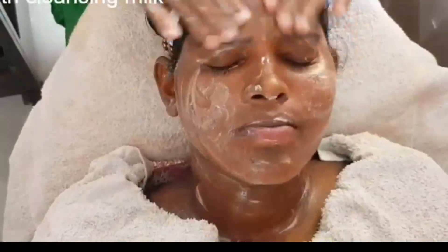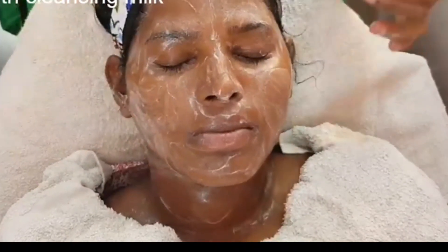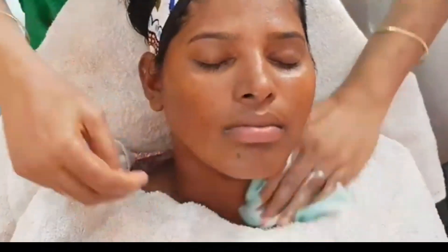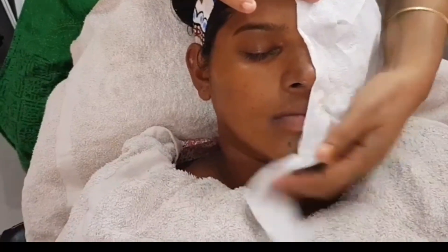We have 4 steps in this work. We will see the results of its advanced level — this is a good result for the client, with no side effect. If we have cleansed and cleaned it, we will clean it with a tissue.